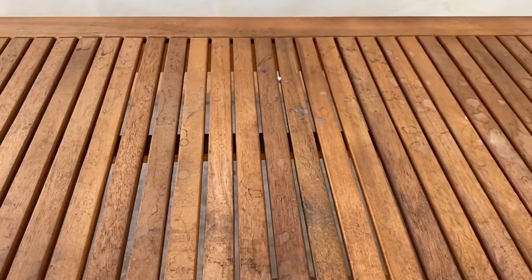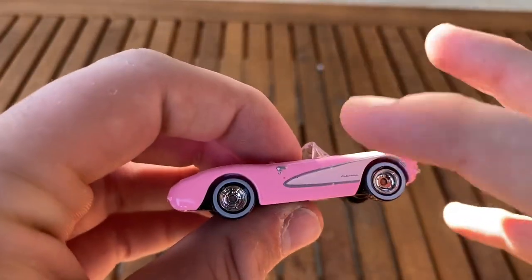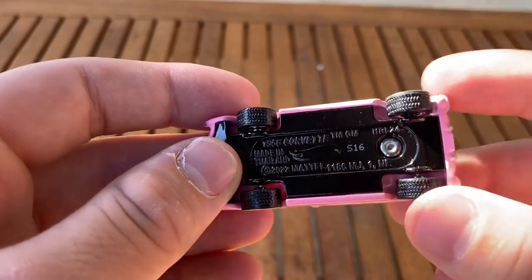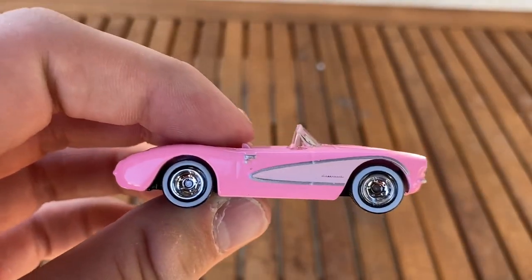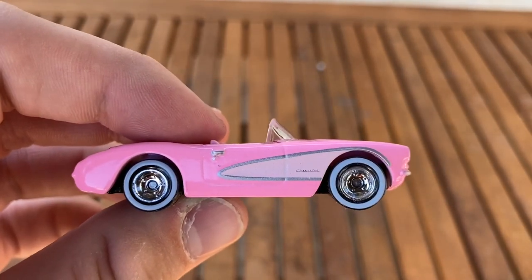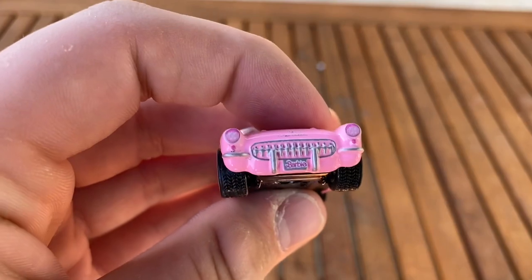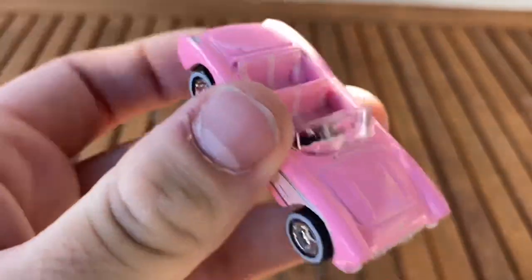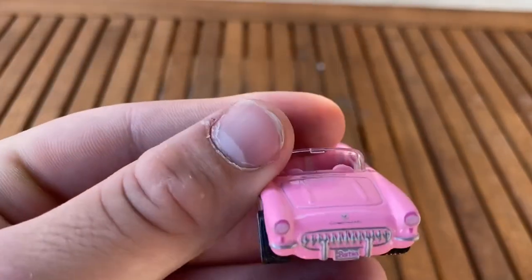We're going to start with the classic pink Barbie Corvette. Most of you probably already have this because it has come out in the basic range — that's actually where this casting debuted. I don't have the basic version; I've had a bit of a hard time finding Hot Wheels mainlines this year. So this is actually my first time getting this casting. Here it is in pink. It does get interior printing — you can see the seats are printed in. They are two-tone. It's got some trim on the top and the grille.